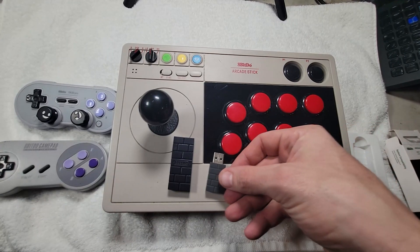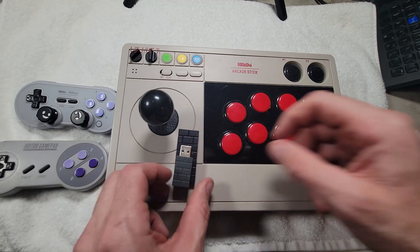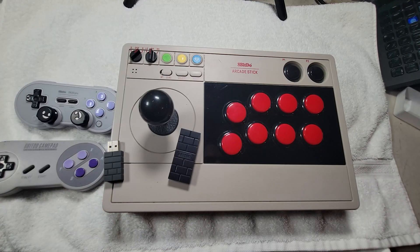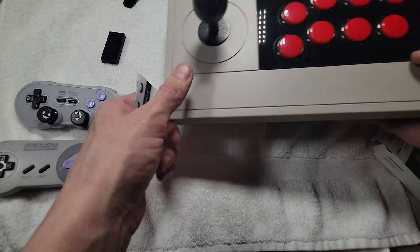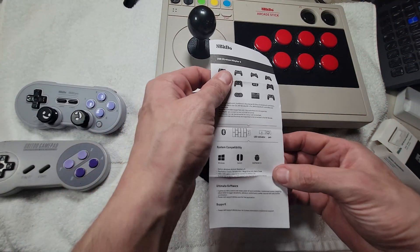So this is the USB receiver that comes with it — it's a whole bit smaller. Rather interesting. I think we got some directions. No directions? There we go, I'm just being clumsy and lazy about it. These directions will show us how to use it.